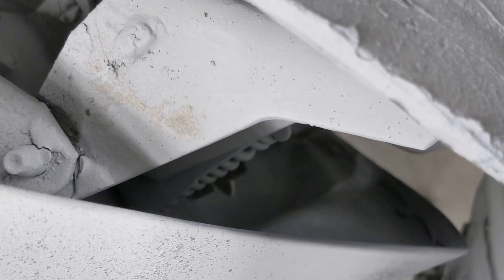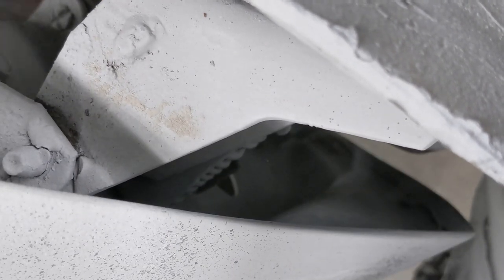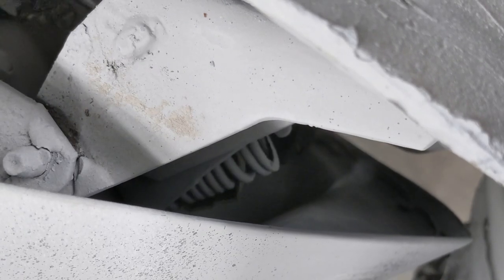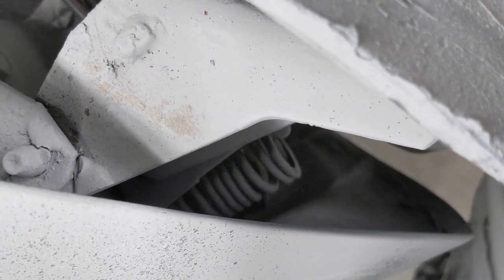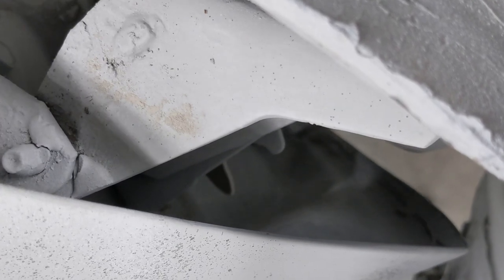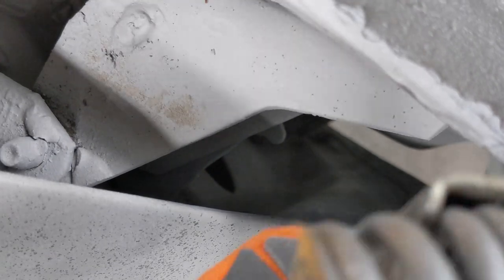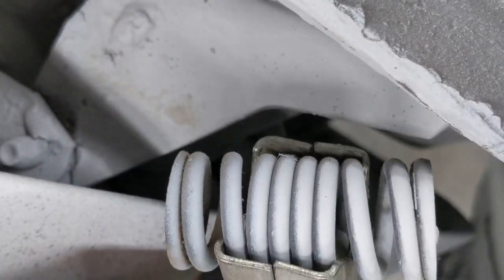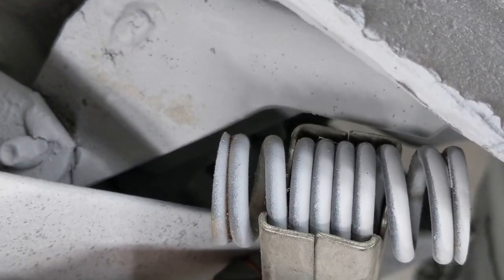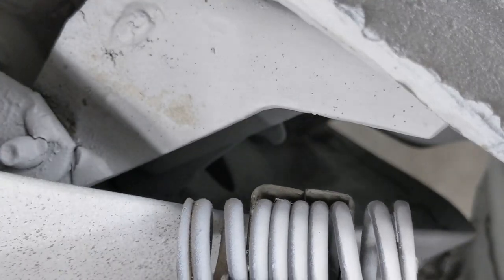I think we're almost out. There we go — she's out, finally. There it is, you can see the spring is compressed all up in there. I'm going to go ahead and relieve the tension off of this before it comes shooting out of here and breaks the camera and tears my face off.